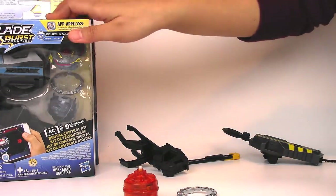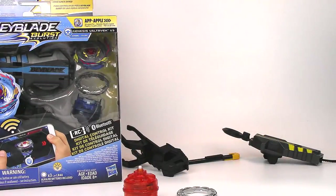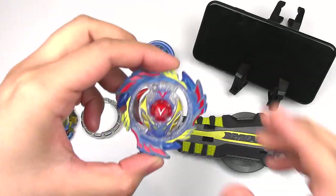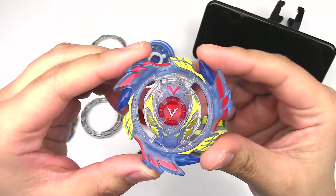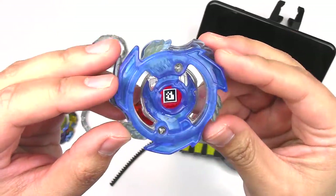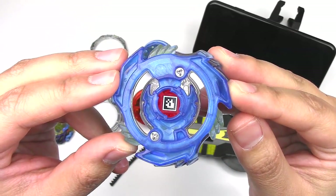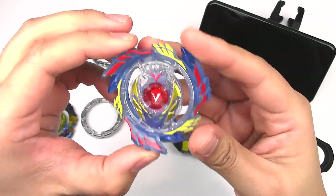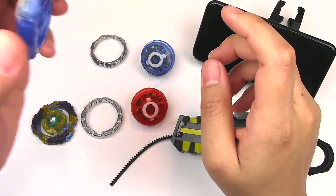Let's get Valtryek open and go over the instructions to teach you how to use the RC Beyblades. Here's the energy layer for Genesis Valtryek. I really love this color of Valtryek — it just looks really, really clean. Here is the code so you guys could grab that for your app. It's just like a regular energy layer — it's got the same gimmick, the springs in there, so you could use it for not just the RC Beyblades but for anything.